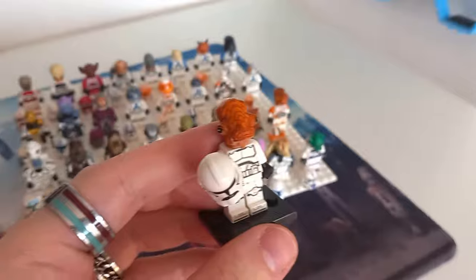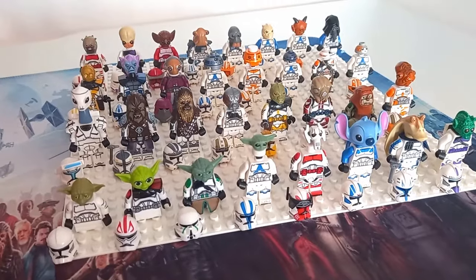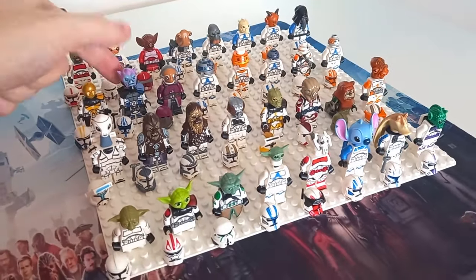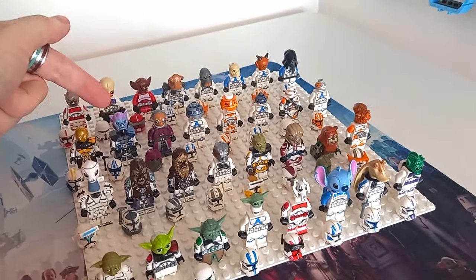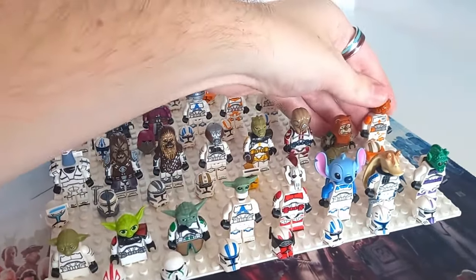I've just swapped all of the heads onto the clone trooper bodies, and some of these figures are amazing — they really are awesome. I think we'll just get straight into taking a look. I actually quite like how LEGO have done this for Rebuild the Galaxy, because there are some really cool combinations on this board. I really like Momaw Nadon's head — the Ithorian at the back — because it just sticks out and looks really cool. Zeb Orrelios on this custom ARC Trooper 501st Hard Case looks really cool too.